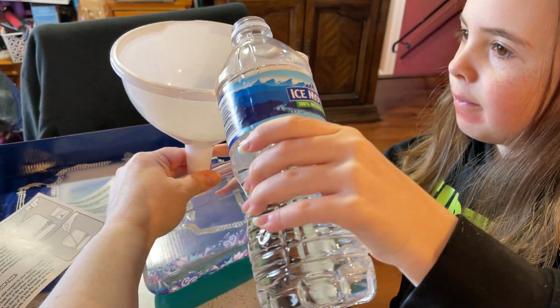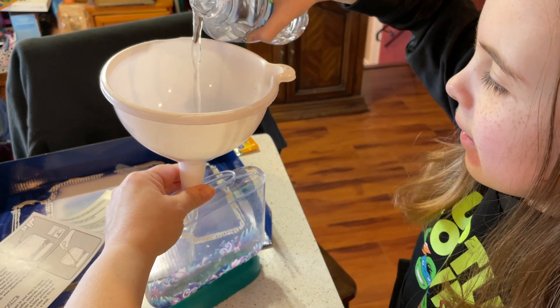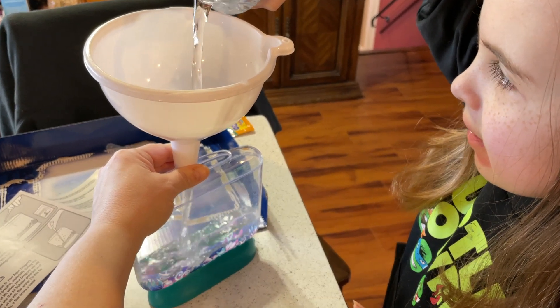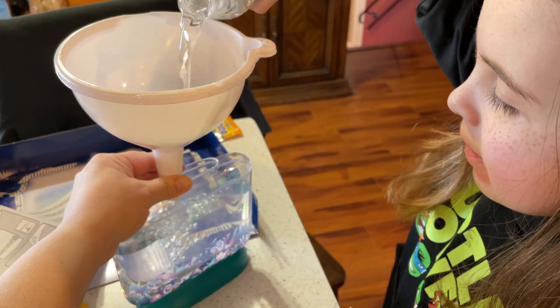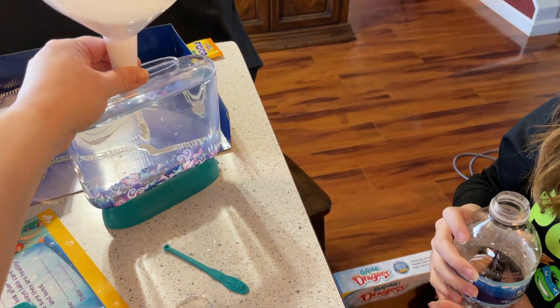Okay, ready. Don't pour the whole bottle in — it's okay, we just don't want to pour the whole one in because that would be a little too much. It says 350 milliliters and this bottle has 500 milliliters. Stop stop stop — we went a little high but that's okay.